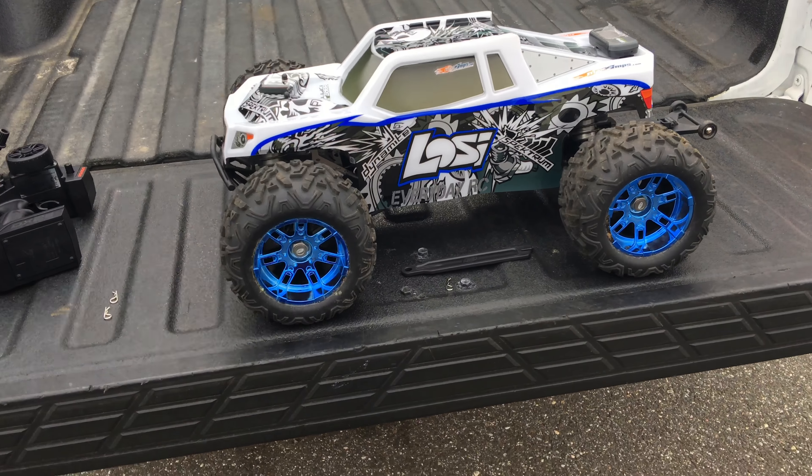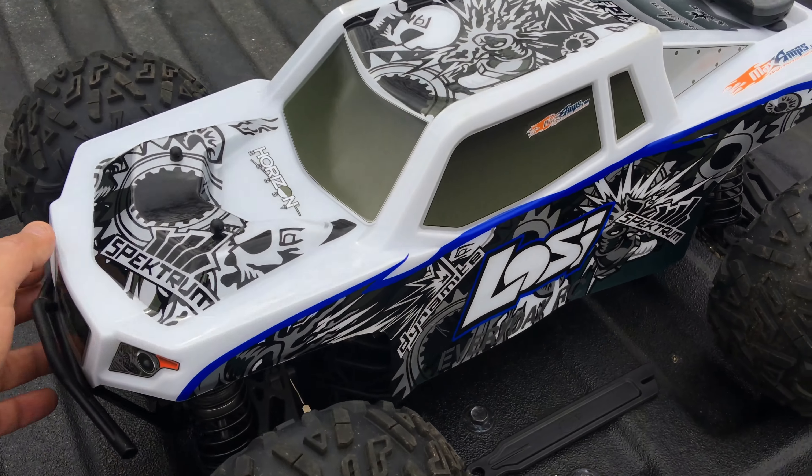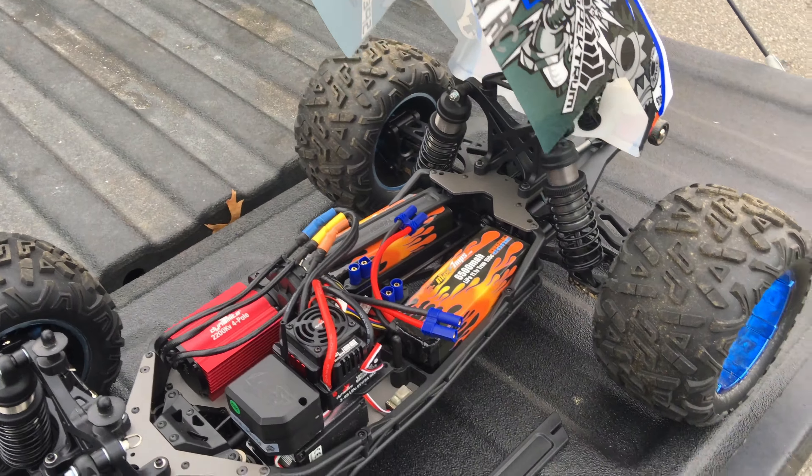Hey, what is up guys, this is Chris and I'm back with more Everyday RC and my Losi 1/8 scale LST 3XLE. I believe this is the moment we've all been waiting for. I'm over here at one of my favorite bashing locations — the location of our 2016 bash event that I hosted — and I couldn't think of a better place to bring the Losi LST 3XLE for its very first official bash session.